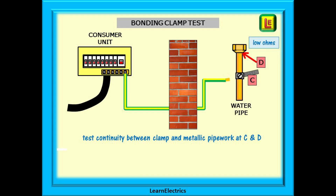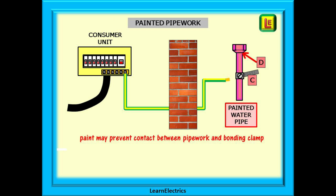An important test that is often missed is to confirm that the bonding clamp is actually making good electrical contact with the metallic pipework. Carry out a low ohms continuity test between the bonding clamp and the pipework at points C and D on this drawing, and expect a very low ohms reading for a good connection. If the pipework has been painted, you need to know if the pipe was cleaned back to a bright surface before the clamp was put on — sometimes the clamp is installed over the painted surface, resulting in a very high resistance reading, totally useless in the event of an earth fault. Make sure your probes are making contact with the metallic surfaces, which sometimes means scraping back a little paint at an unobtrusive place such as the join between the pipe and a gland, or round the back of the pipe.